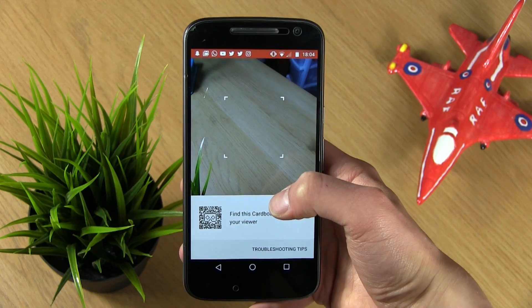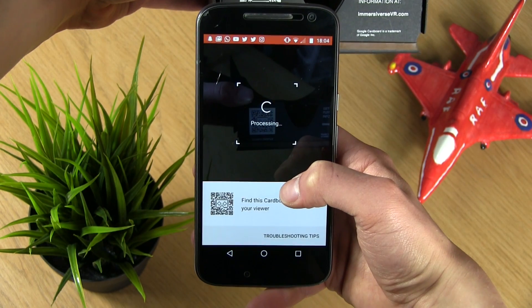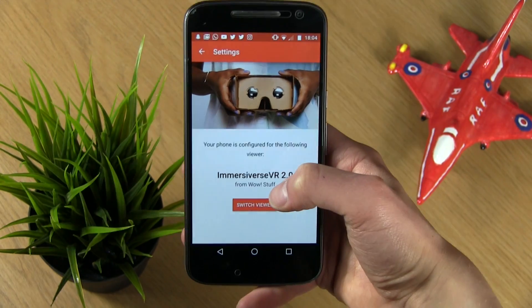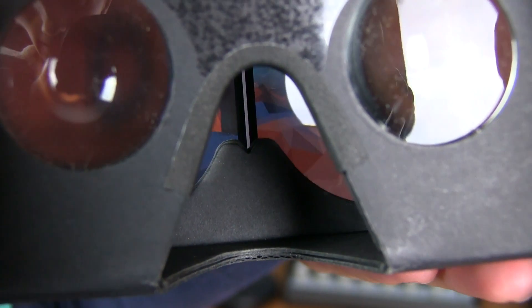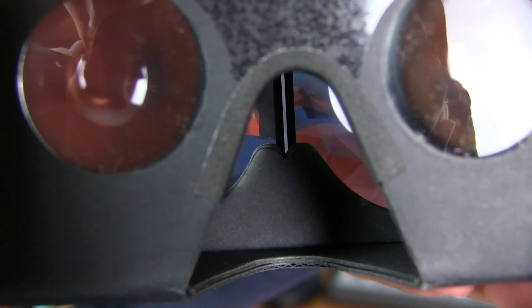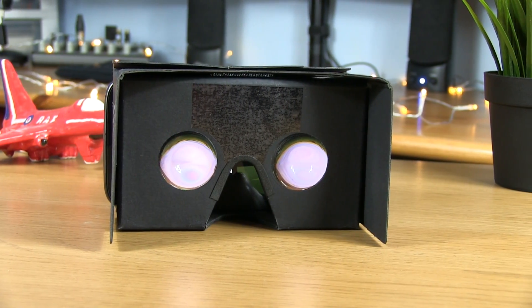You will then be prompted to scan the QR code on the headset, which will ensure that you get the best experience possible. Now place your phone inside the virtual reality viewer, trying to line up the white line in the center of the screen, and you're ready to go. Simply look through the two lenses and feel like you're being transported to another world.